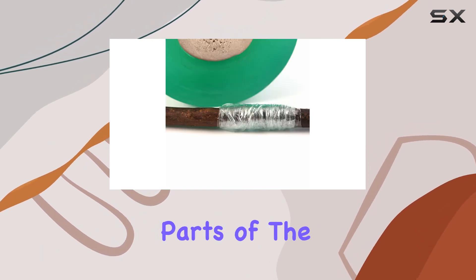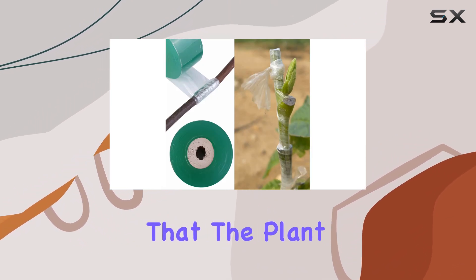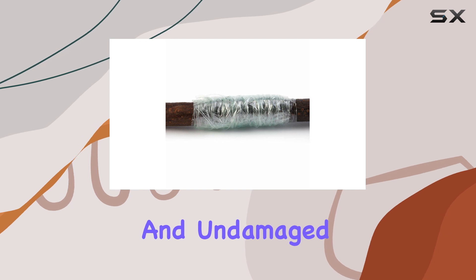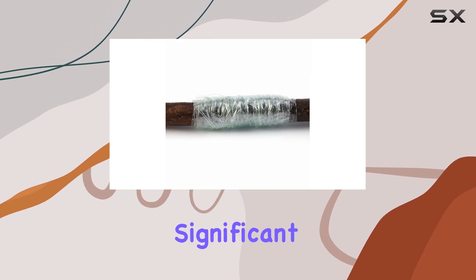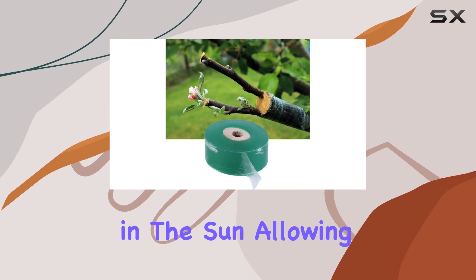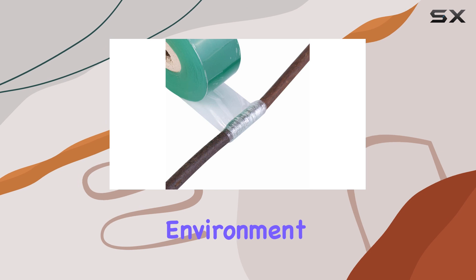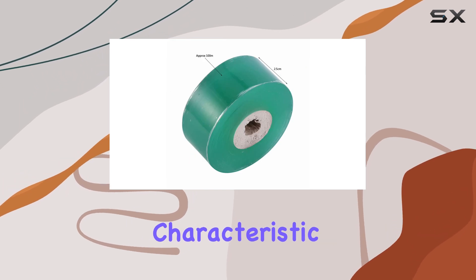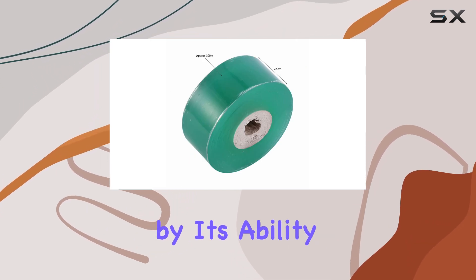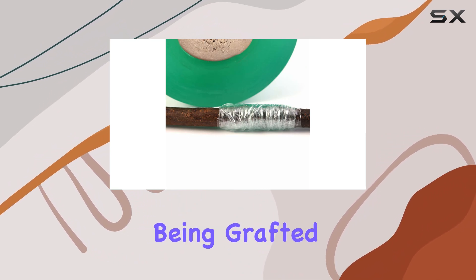One of its standout features is that it is harmless to the grafted parts of the plant. This ensures that the plant remains healthy and undamaged during the grafting process. A significant advantage of this grafting tape is its biodegradability in the sun, allowing it to decompose naturally without causing any harm to the environment. This eco-friendly characteristic is complemented by its ability to let air through, ensuring that the plant can breathe while being grafted.